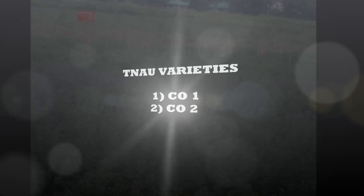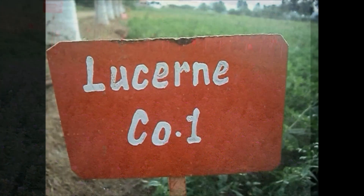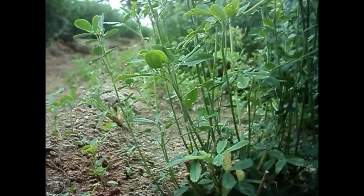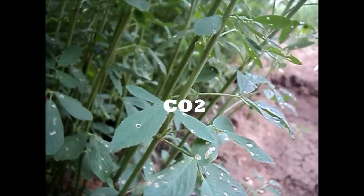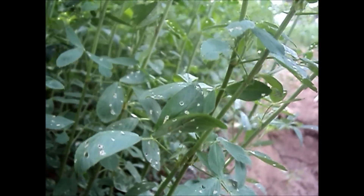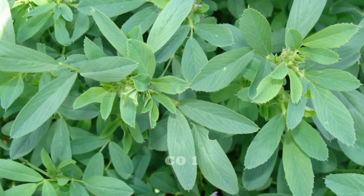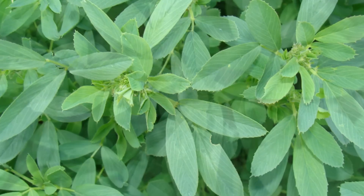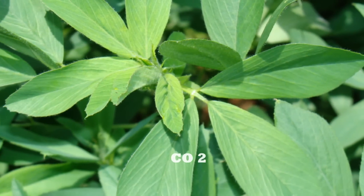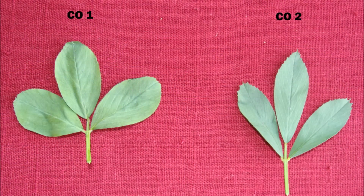Tamil Nadu Agriculture University has released two varieties: Co1 and Co2. In Co1, the plant height is about 85–90 cm, whereas in Co2 the plant height is around 70–80 cm. The leaf shape of Co1 is smooth, slightly toothed, oval to ovoid shaped leaflets, whereas in Co2 the leaf shape is smooth, slightly toothed, and lanceolate shaped.